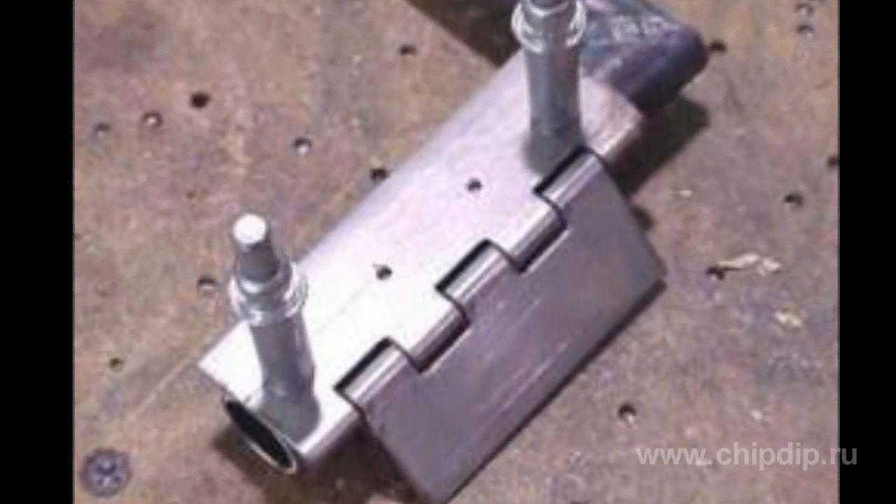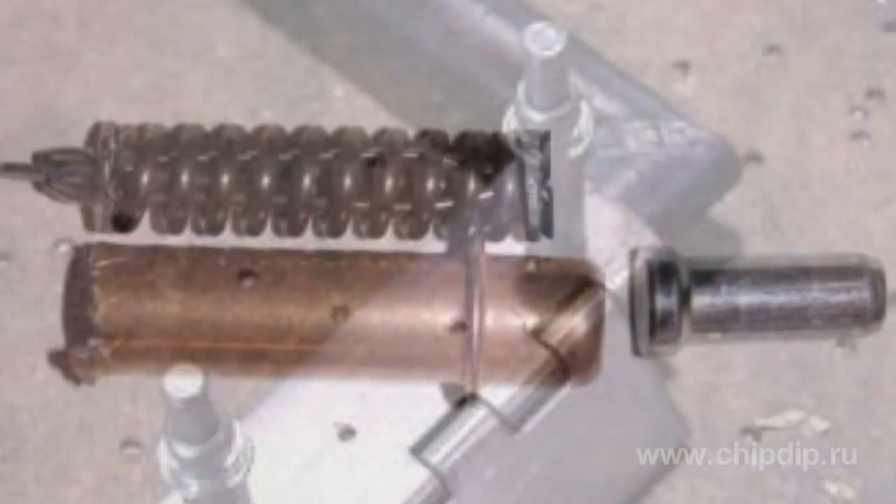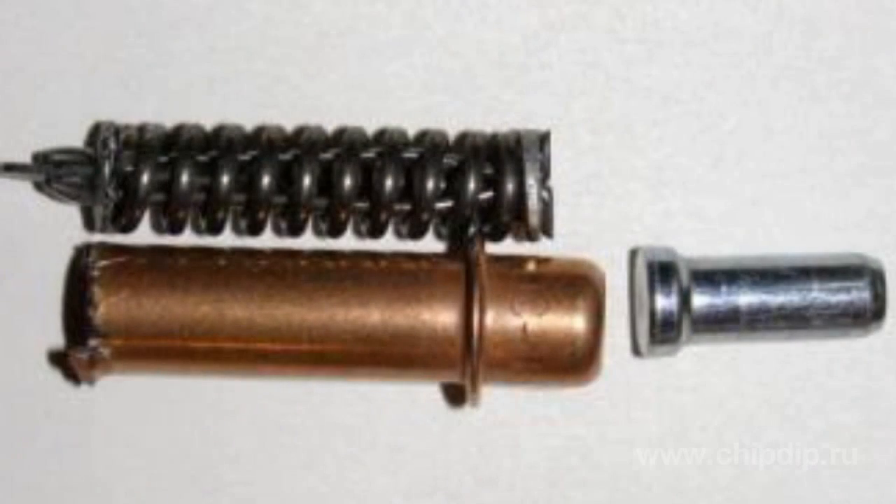After installation, the Clacko pin rigidly holds the components due to the springs located in the unit. Structurally, the simplest Clacko pin consists of a housing, a piston, and a clamping spring.